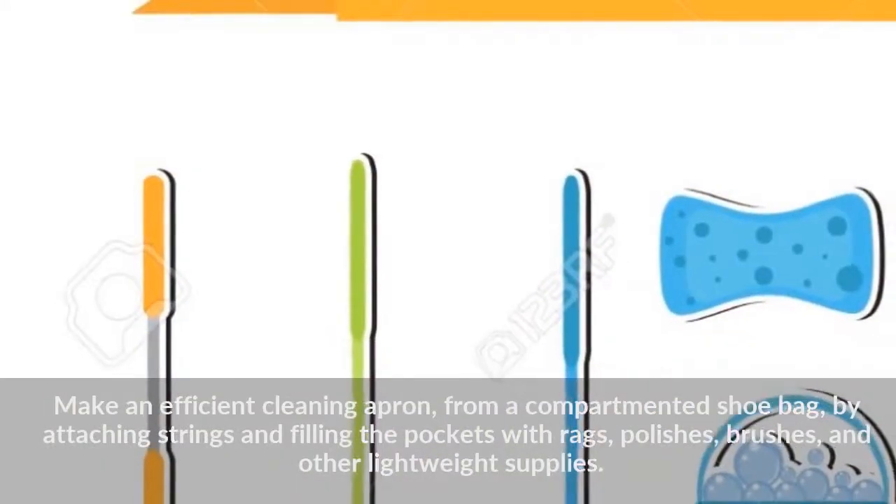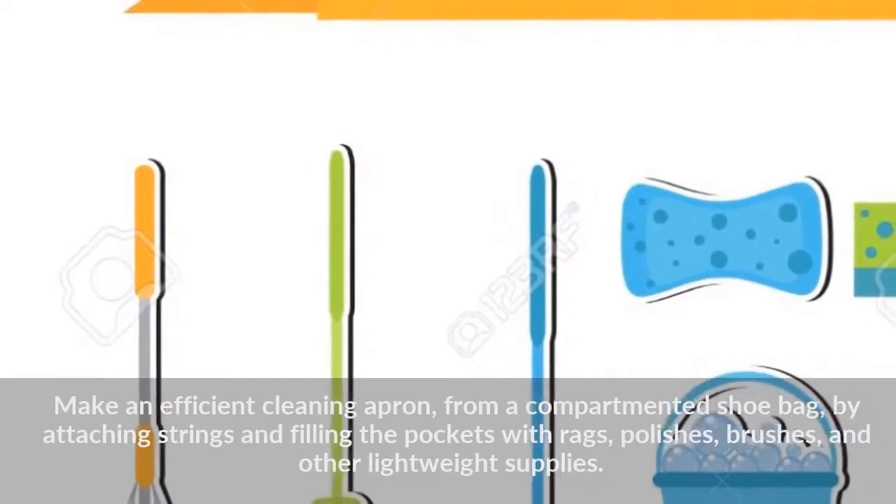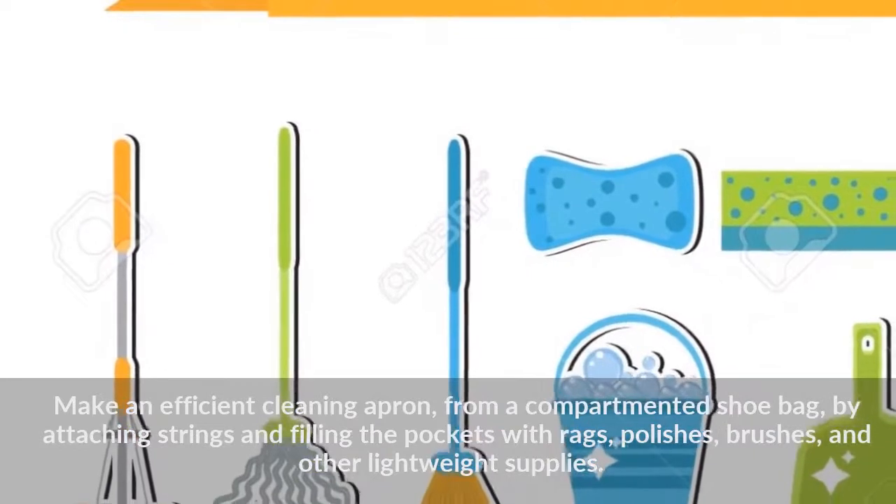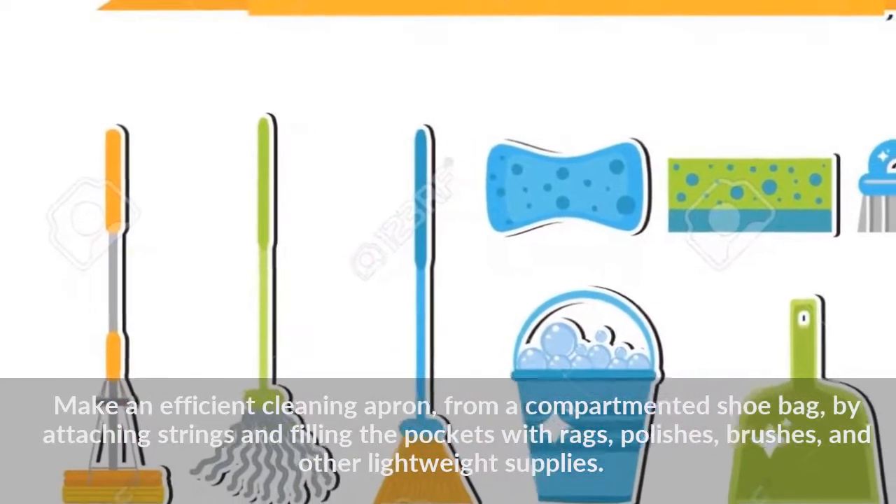Make an efficient cleaning apron from a compartmented shoe bag by attaching strings and filling the pockets with rags, polishes, brushes, and other lightweight supplies.